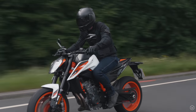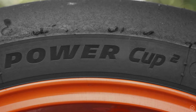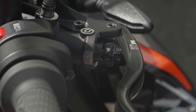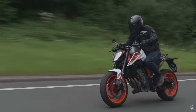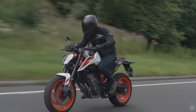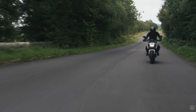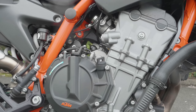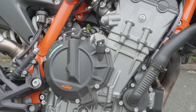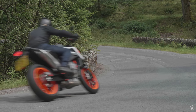When KTM took the 790 Duke back to the drawing board for this model, they dissected it and pulled apart every element of the base model, asking how do we make it faster, lighter, sharper, better. The motor powering the 890 Duke is a bored-out, pumped-full-of-steroids 790 Duke parallel twin. There's been a huge amount of engineering work put into the motor, not only to make it more powerful but to improve the way the bike rides. An all-new crankshaft generates an additional 20% of rotational mass, which translates to more stability and sure-footedness in the corners.